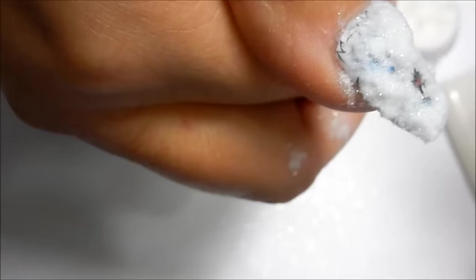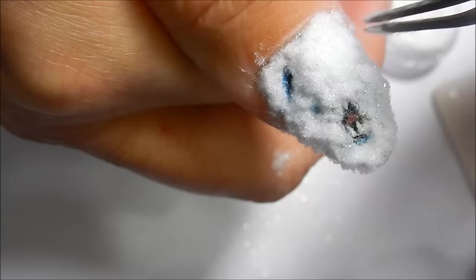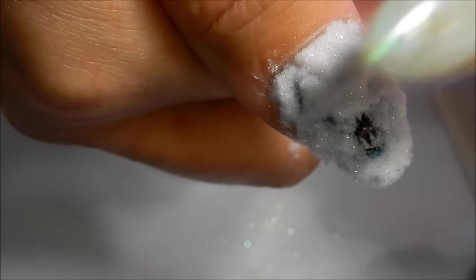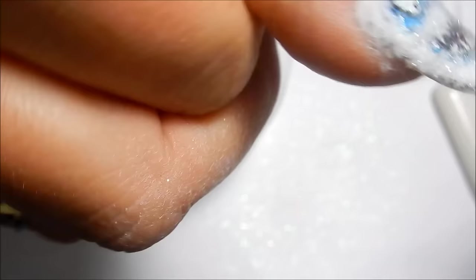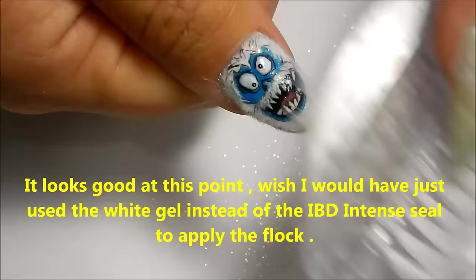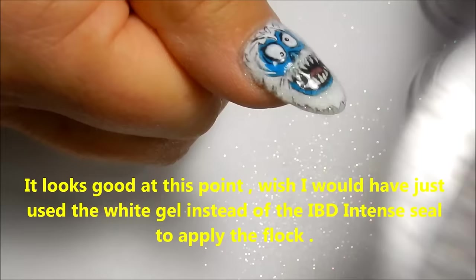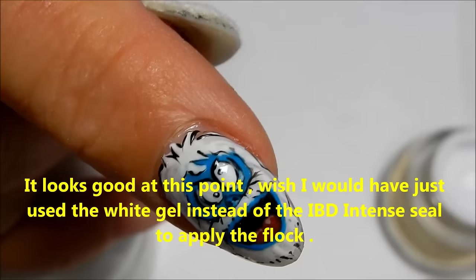Lovey's Nails told me that it'll stay on through even washing your hands. All you have to do is just pat it dry with a paper towel once you wash your hands and it should stay. What you can do now is just give it a tap with your finger, then dump your finger over and go ahead and cure this in the UV lamp for about two minutes. Now just take a brush, brush off the excess flocking powder, and see where you might want to apply some more and repeat it.